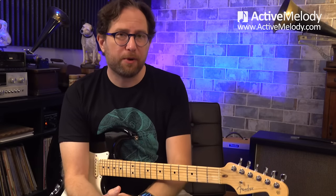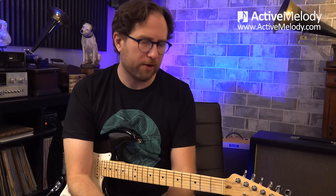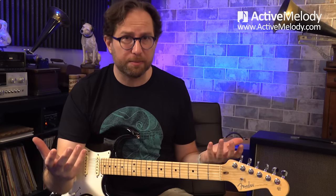Hi, this is Brian with ActiveMelody.com. In this week's guitar lesson, we're going to break down this Jimi Hendrix-inspired rhythm and lead. It's fairly easy to play, easy to follow along with, and it's played over a stripped-down jam track.